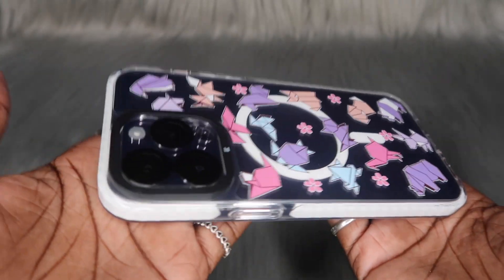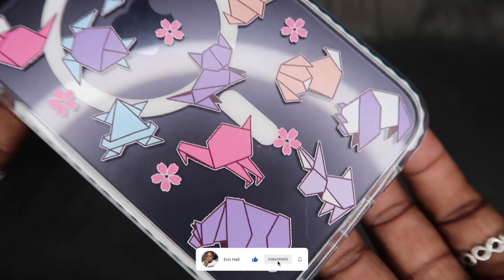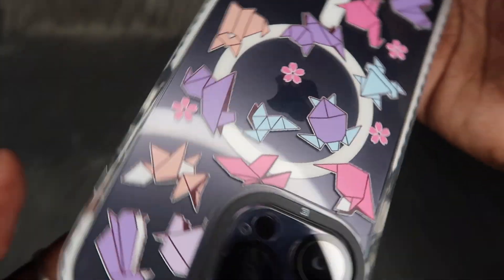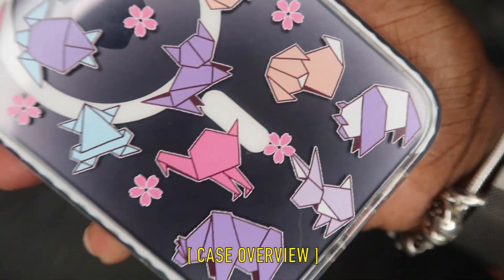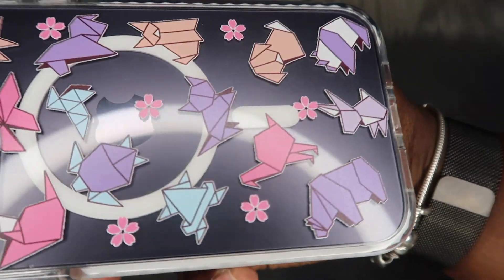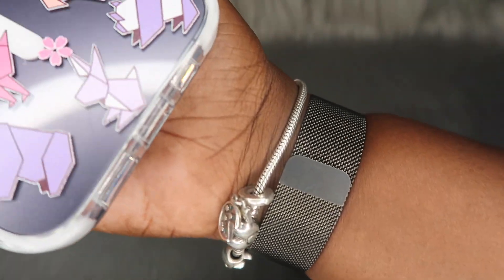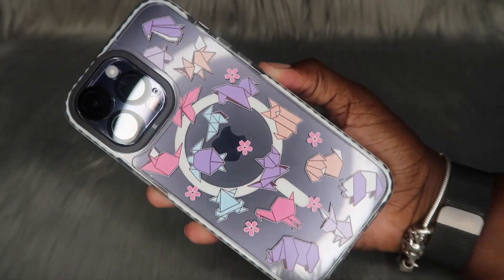Let me know in the comment section what y'all think of case number one. I would give this case a solid 8.5, mainly because of the cats on here — y'all know I love me some cats. Let me know which animal y'all like the most. I feel like this is worth the money. If y'all want to grab this case, it'll be linked down below along with a 10% off coupon code. Let's hop into the next case.